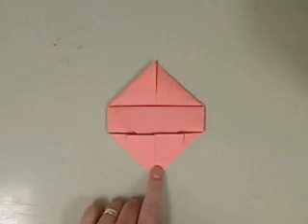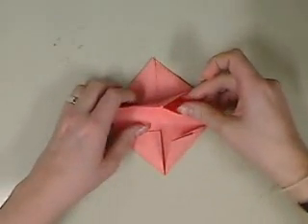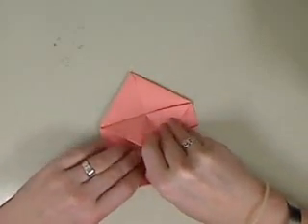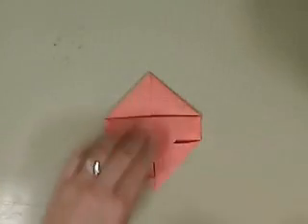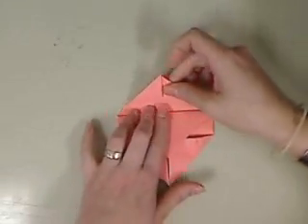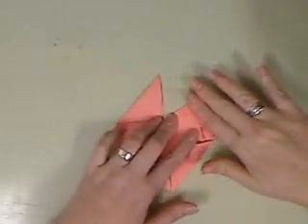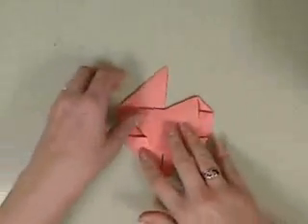Now we have this diamond shape. See right here we have two little openings. You're going to take this part and tuck it in. Open it up, tuck it in. Now it is going to stay together. So these should be open. I like to fold this point over here — you just have to make sure that this crosses this line here, so this gets tucked under. Do the same thing to the other side.